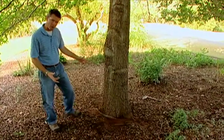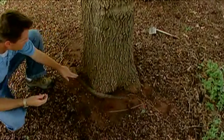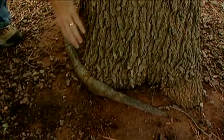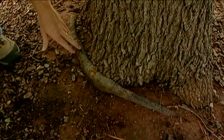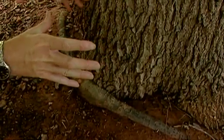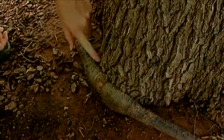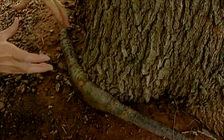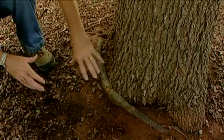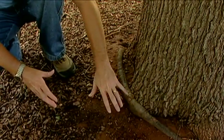I've got an example of a root problem right down here. We've got a girdling tree root, where the root is just growing in that circular fashion around the trunk of the tree and it's causing some problems. It's not a great problem right now, but as the trunk of this tree gets larger in diameter, and this root is also growing and getting larger in diameter, it's going to really exert a lot of pressure on the trunk. It can cause a lot of problems by strangling the tree or restricting its growth, restricting the movement of water and nutrients up into the canopy and the flow of sugars and carbohydrates down to the root.